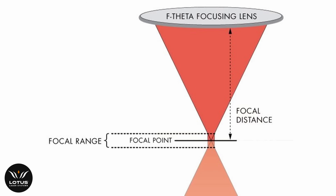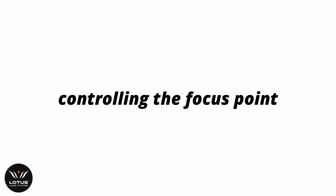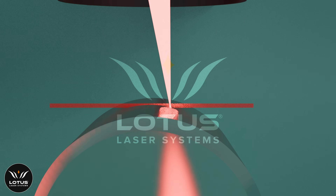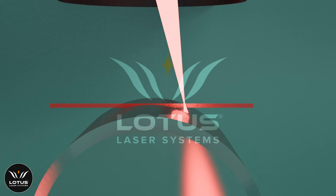Lasers aren't a perfect cylinder of energy. They have a focus point, and that point needs to be directly on the surface of the material to make the marking accurate. Unfocused lasers mean blurry markings, and no one wants that. Controlling the focus point across a flat surface is easy — you set the height of the scan head and you're good to go. But if you're marking a 3D surface, the height is going to be different from one side to the other and the laser will only be focused about 1% of the time. We cannot stress enough that this is why you cannot use a 2D laser to mark a 3D object.